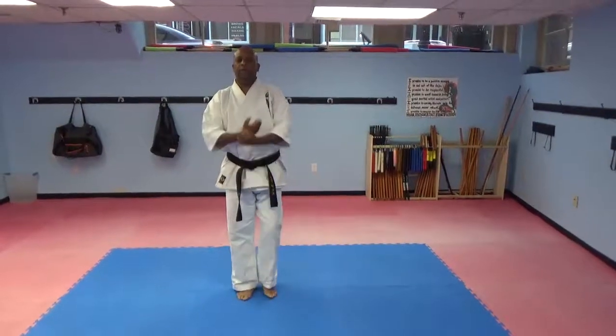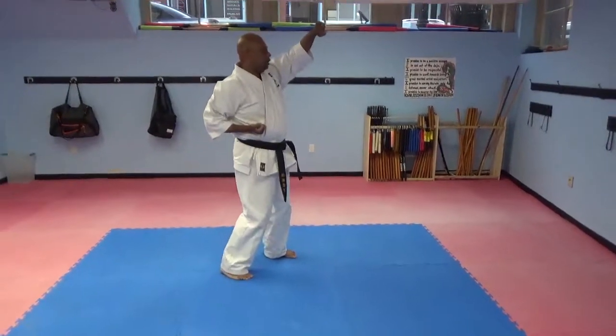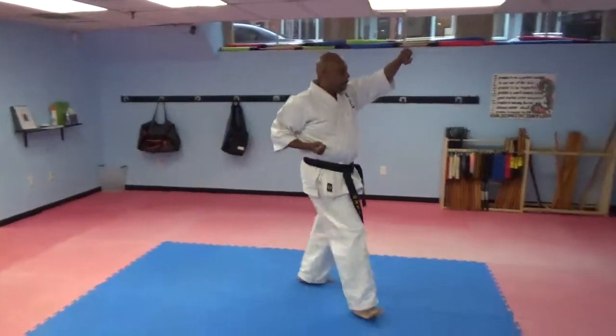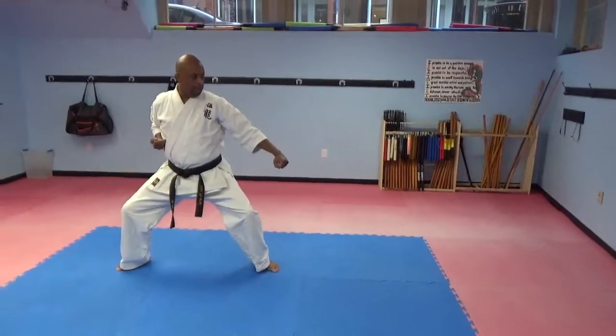Look to my left, turn into a left Sanchin Dachi, Jodan Uke, step forward, straight punch, step back. I'm in a horse stance, hammer fist.